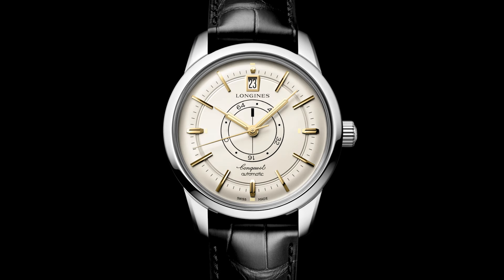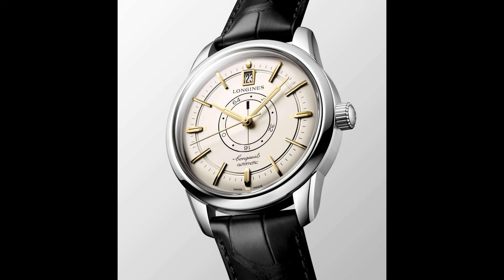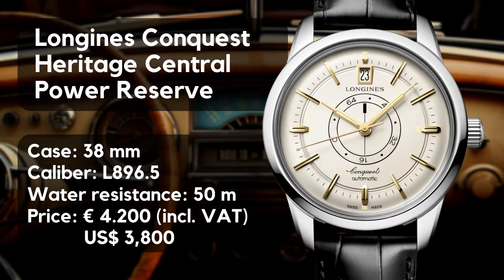How is it possible that many people, including me, have overlooked this watch? I'm happily admitting that I'm a big fan of Longines and especially fond of the heritage line, and so I was very surprised this morning that the Longines Conquest Heritage Power Reserve was under my radar, despite the signature of that long name.